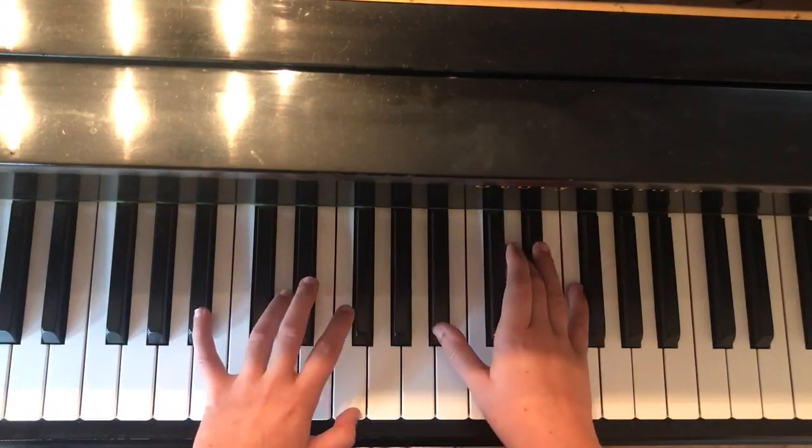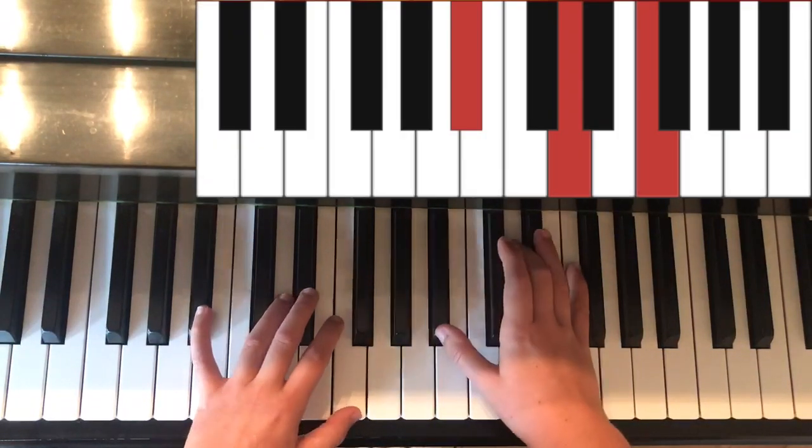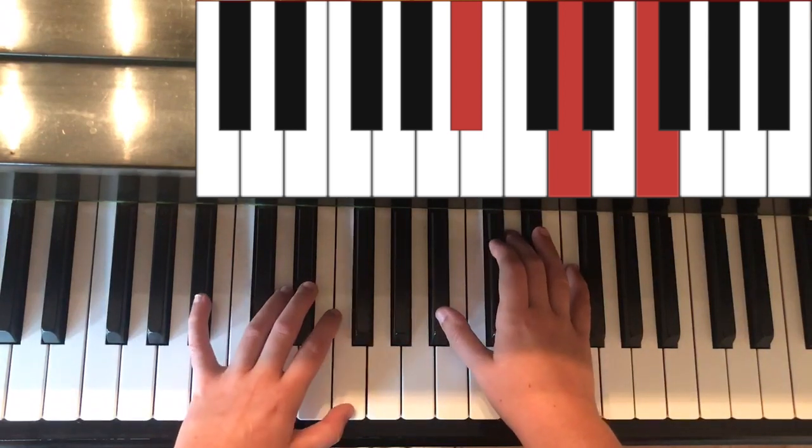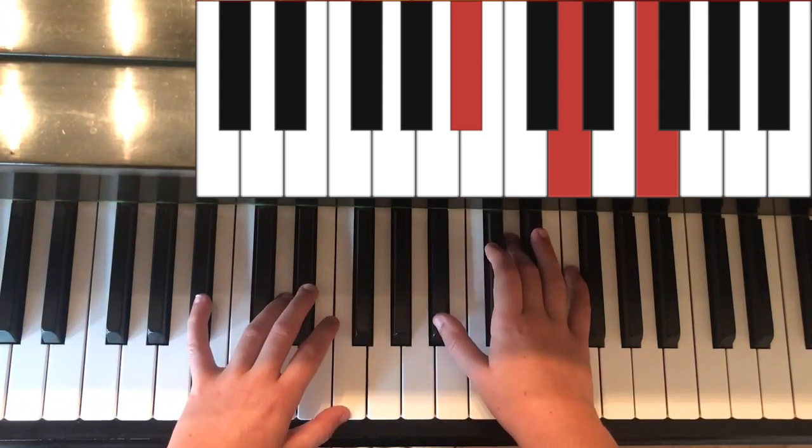Next is the chord of B flat. In the left hand it is B flat and F. In the right hand it is B flat, D, and F.